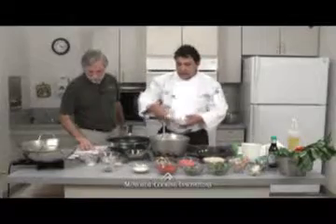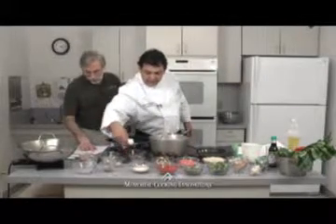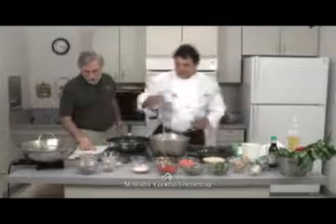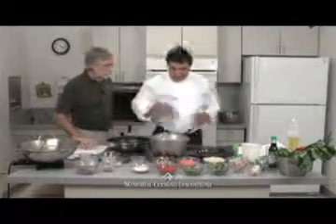For garlic, that's five tablespoons — because we like garlic. Garlic is the spice of life! Let's review what we have: paprika, cayenne, garlic, onion, thyme, white pepper, oregano, mustard, and just a pinch of salt. Now I'm going to go ahead and toss this together.